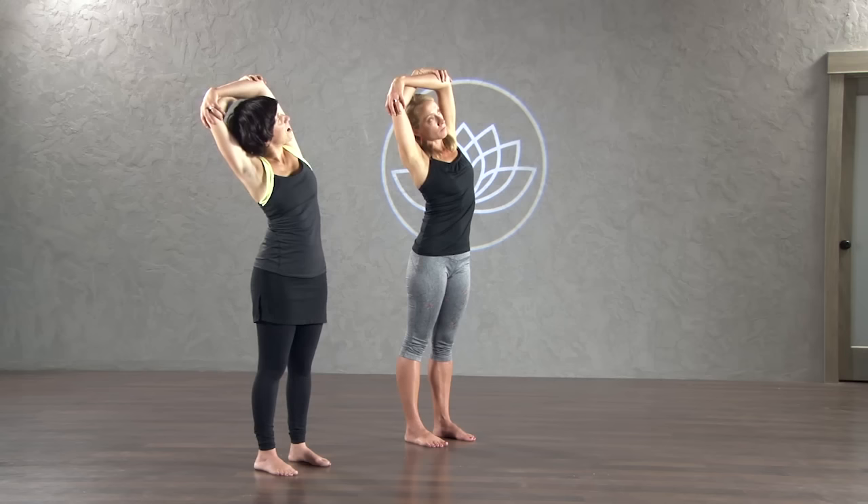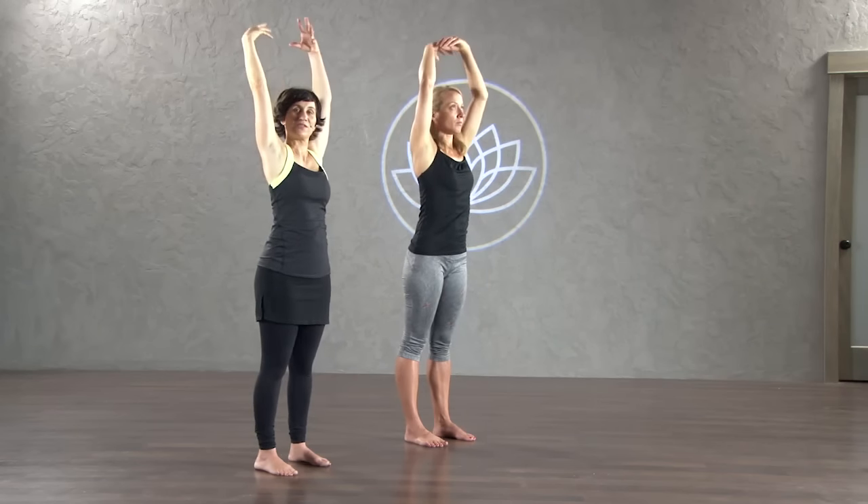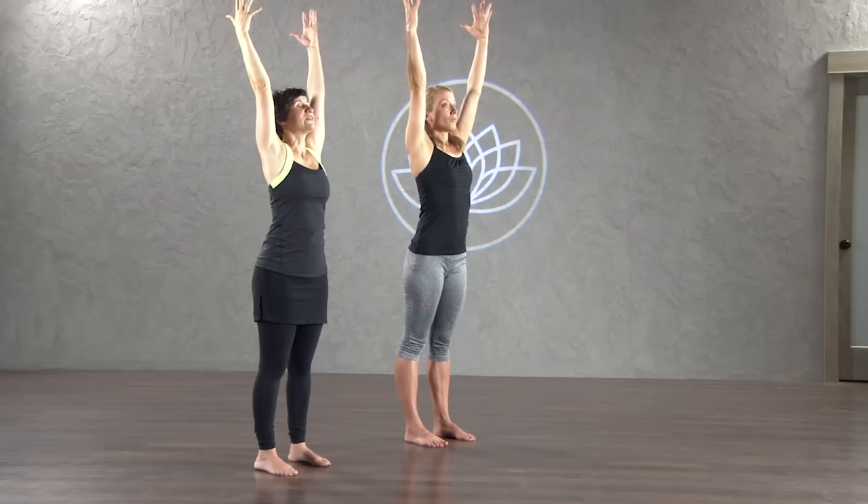From here, bend both of your elbows and take your right hand to grab a hold of your left elbow. Your left hand can grab a hold of your right elbow. Pull your chin from your chest and just lean a little bit over to your right. If it feels good, you can look up, turning your head a little bit. And release. Return to center, reach your arms up — give it a big stretch. Then we'll do the other side.